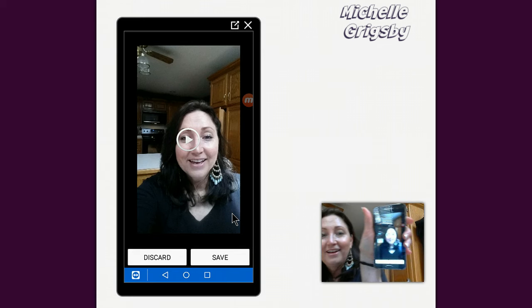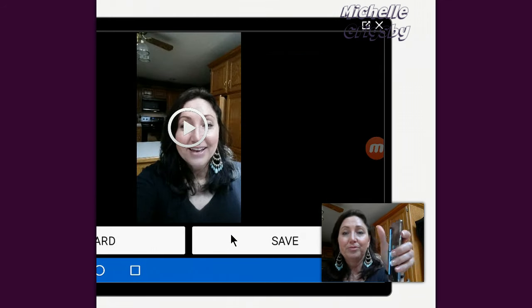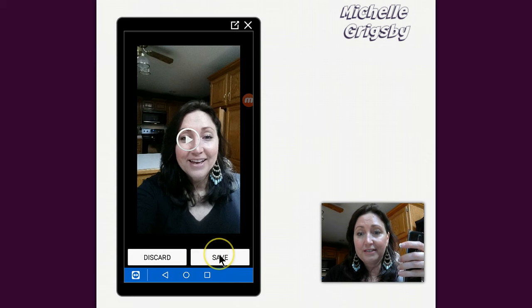Now look, you guys, it's showing you that you can either discard it — I turned my phone, which is why it looks sideways. Now you can save it, so I'm going to tap save with my finger.